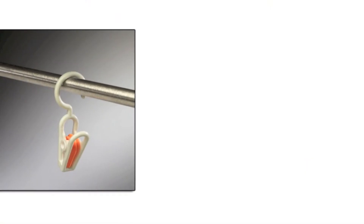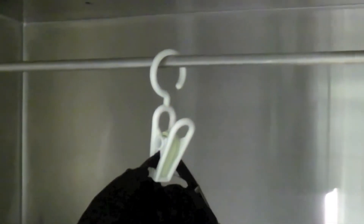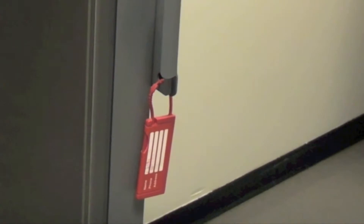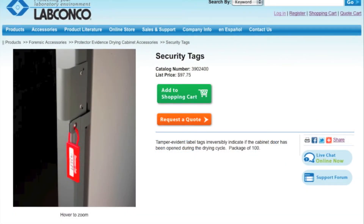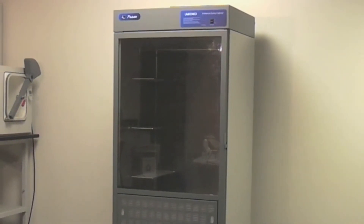LabConco offers a complete line of accessories for Protector Evidence Drying Cabinets. A starter kit is available that includes replacement pre-filters, hanging clips, security tags, paper liners, and germicidal cleaners. All of these products can be ordered separately as well. Other accessories include a drain kit and exhaust connection kit for a hard ducted installation.